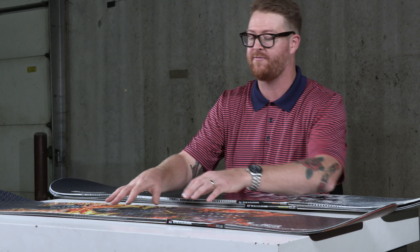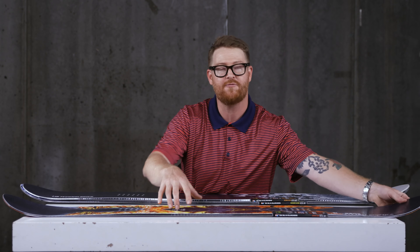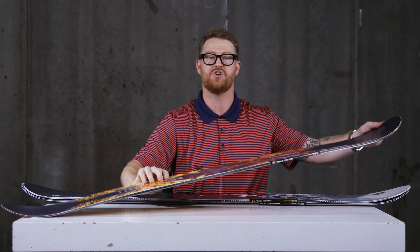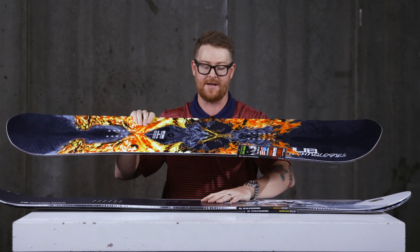It's a camber-dominant arcing profile. As you see, there's the arc with a little bit of rock between the feet that's raised off the snow. This is the most powerful board of the three decks, and if you're a hard-charging rider that doesn't want to spend a lot of money, you should definitely check out this one. That's the Hot Knife.